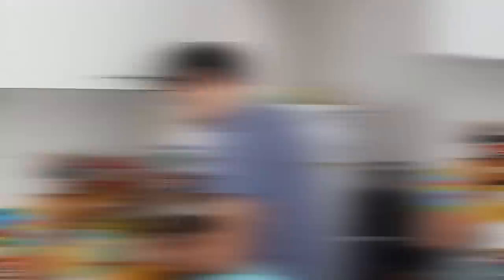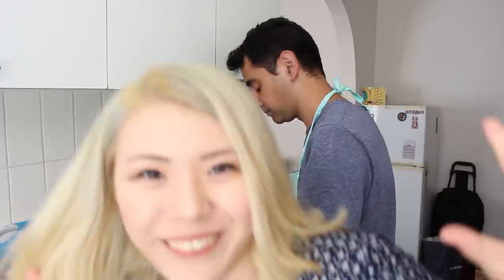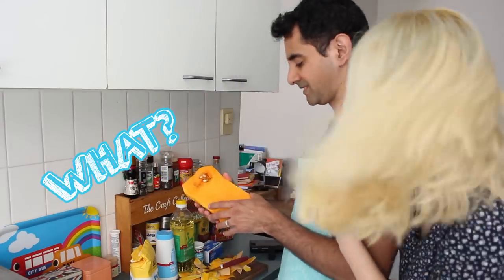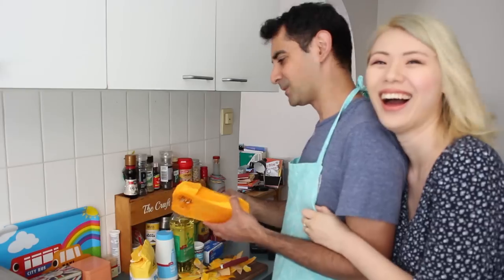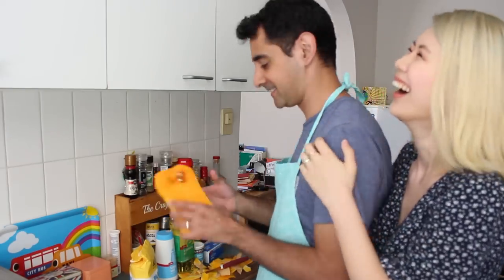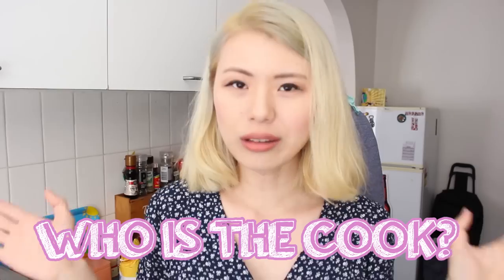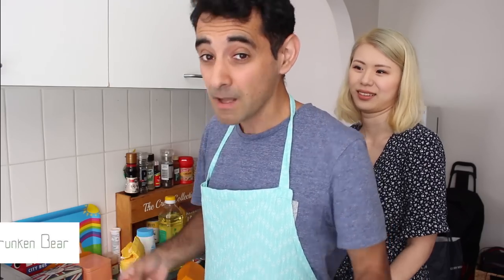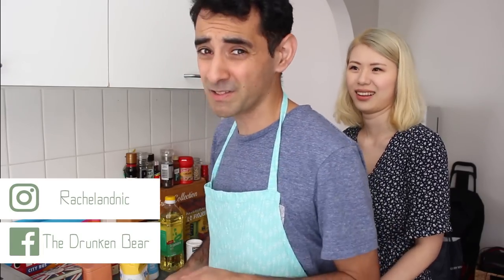Sopa Pia! Hey guys, how are you? I'm his assistant. What assistant? Filming me cooking! So in Chile, do guys cook or girls cook? I very rarely cook — Rachel does all the cooking. Her cooking is amazing, my cooking is shocking. But I do know how to make some Chilean stuff. Sopa Pia is one of them. We'll see if it works out.